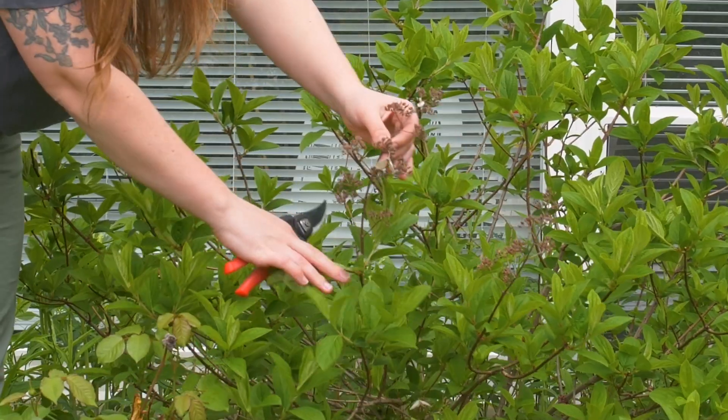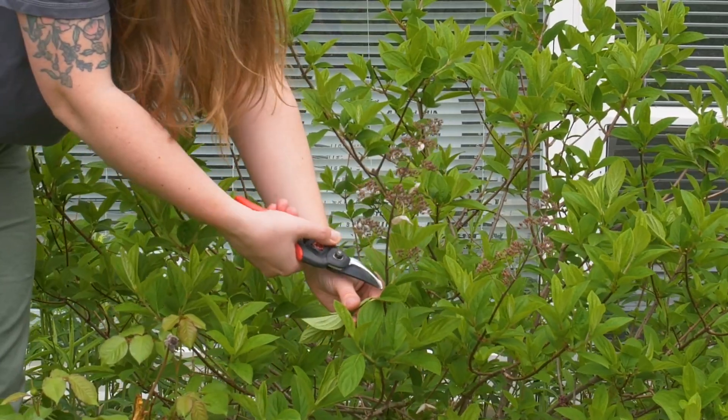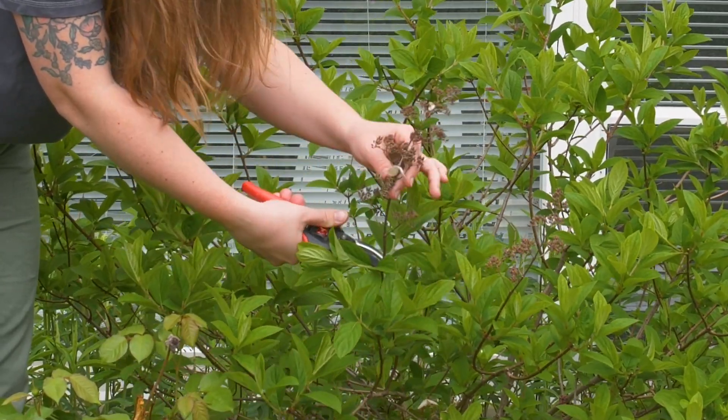It's really easy — just snip, snip, snip. Essentially, you're just going to follow that dried flower down to the first set of leaves and cut just above it all around the plant.